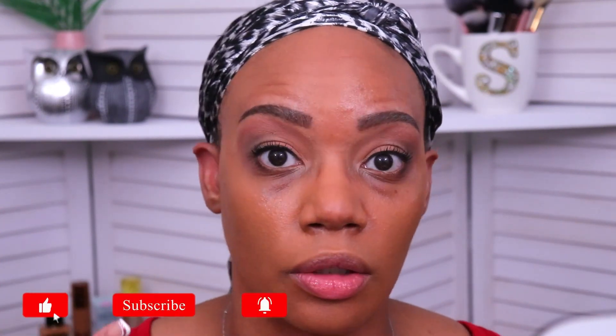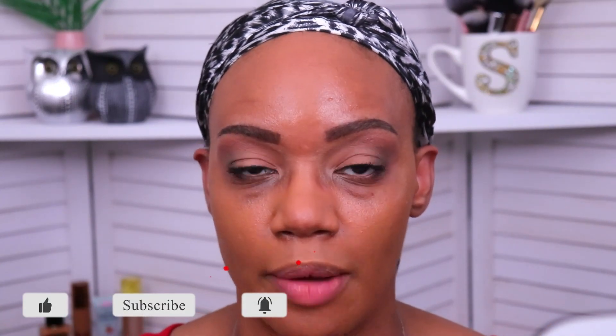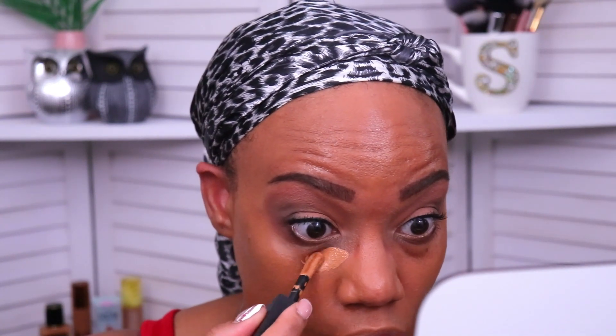Now if you're new here, when I do a full face of makeup I usually put on color corrector underneath my concealer. But I don't do that when I'm testing a concealer for the first time — I want to see how it operates on its own without the assistance of a color corrector. So the only thing I have on my under eye area right now is my skincare, and I blended my foundation around the under eye area. I'm going to start with just the amount that picks up on the applicator when you take it out of the tube.